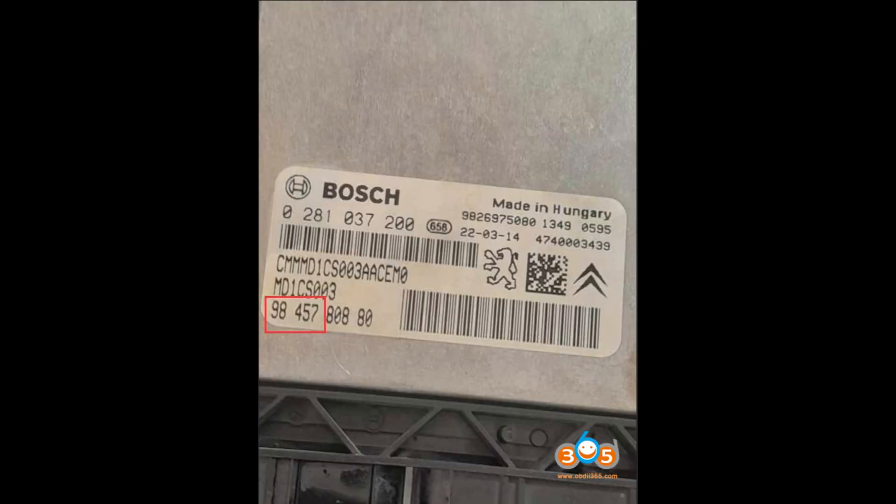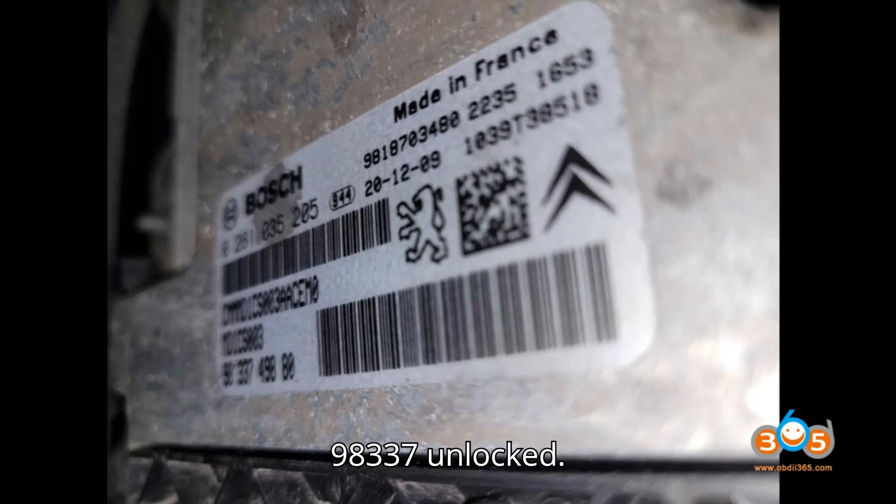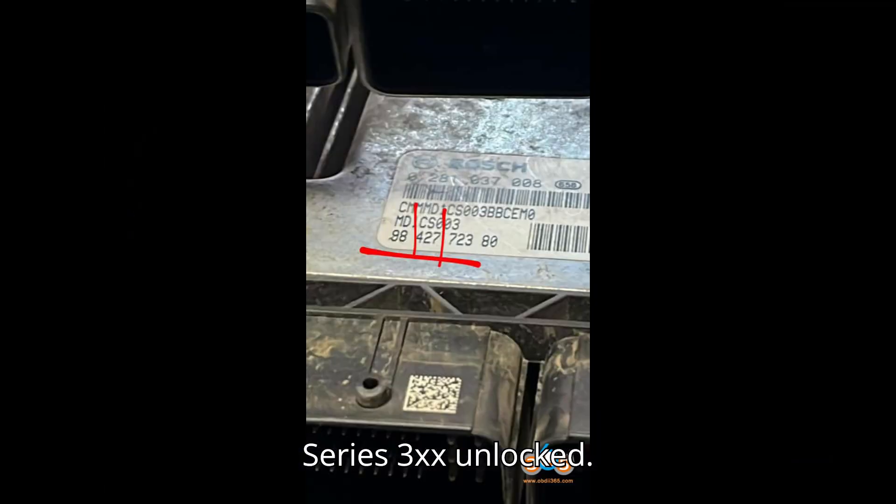Unlocked ECU example — Vehicle: customer's ECU. PSA number: 98,337 — unlocked. Series: 3XX — unlocked.